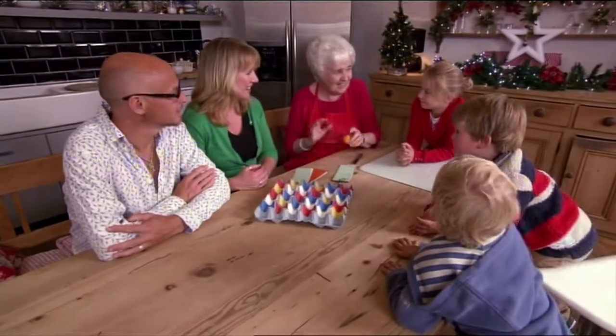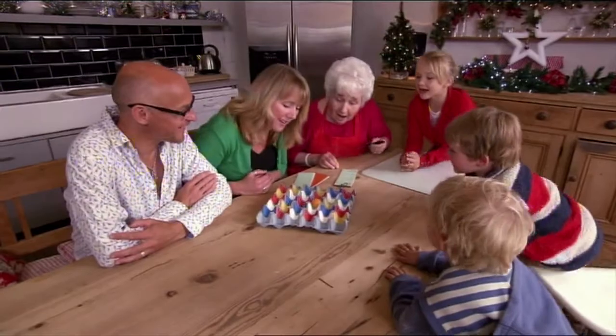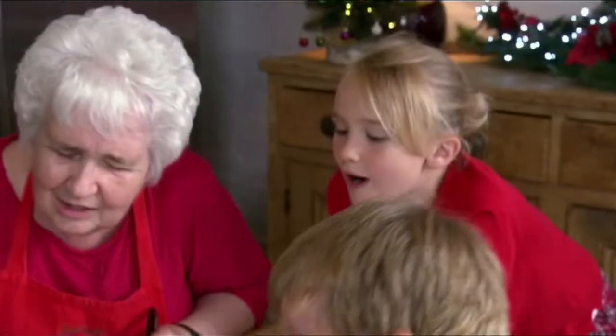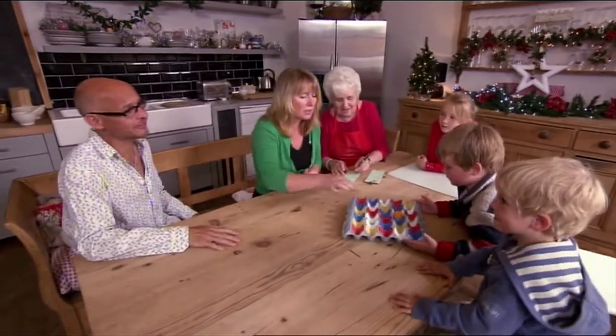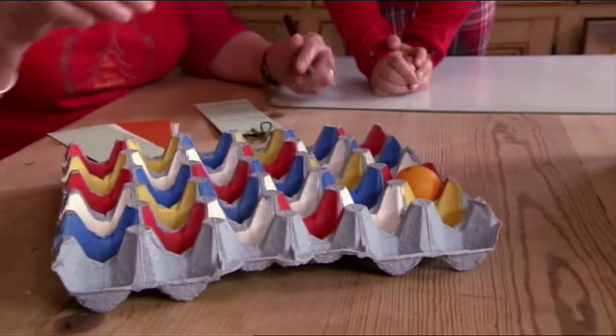Are you ready? Let's see if I can get a number this time and not nought. And it's such a simple good game. You take it in turns, throw your ping-pong ball into the egg tray and the person who gets the highest score, of course, wins. And it's almost free fun for all the family.